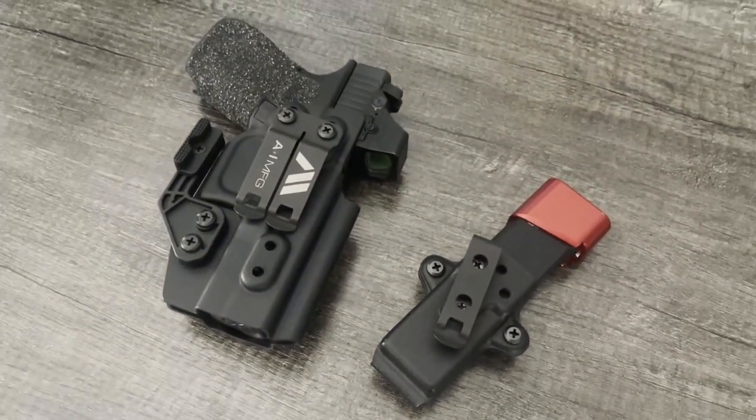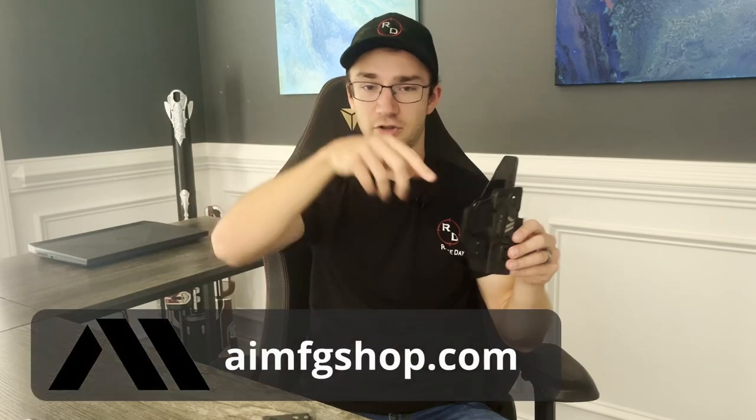If you like this video, feel free to leave a like down below. If you have any questions about these products from A&I Manufacturing, check out their website which I'll link below, or leave them in the comments — we'll be happy to answer. And as always, make sure to subscribe to the channel where every day is range day. Thank you for watching.